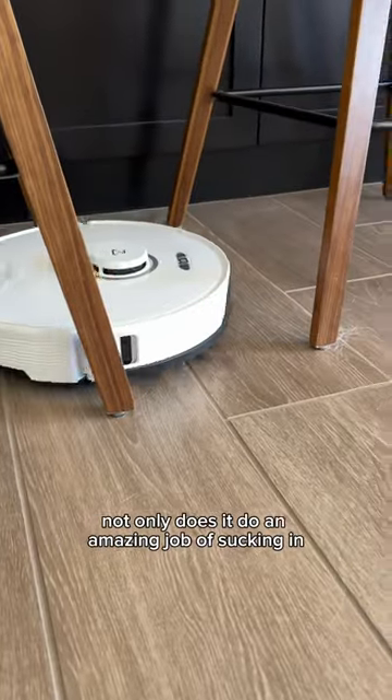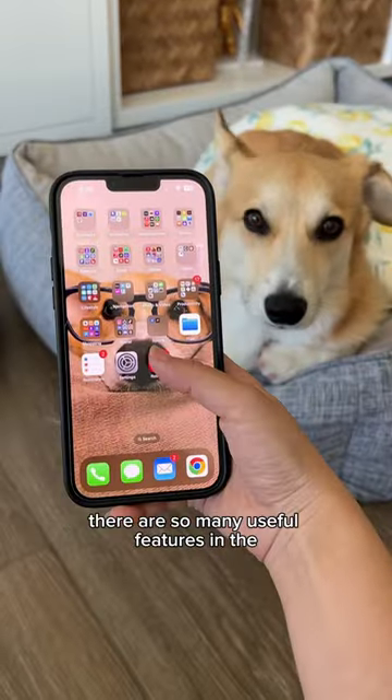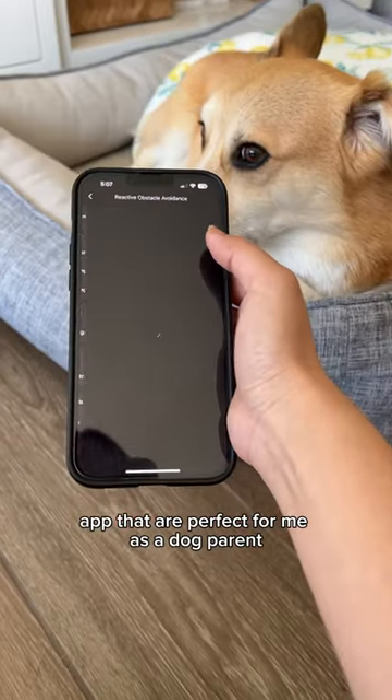Not only does it do an amazing job of sucking in all the corgi glitter, there are so many useful features in the app that are perfect for me as a dog parent.